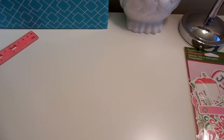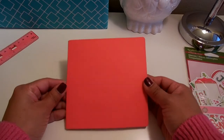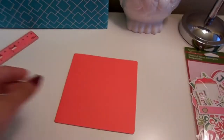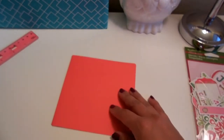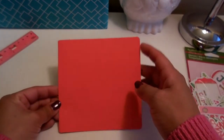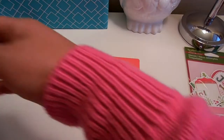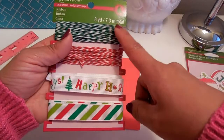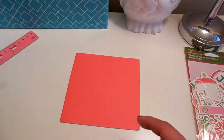The next thing I'm going to show you — the next card — I'm going to use this pre-made card. You can get pre-made cards; it came in a pack and has envelopes that fit it exactly. For this one, we're going to use that ribbon — the third one down, the one that says Happy Holidays.